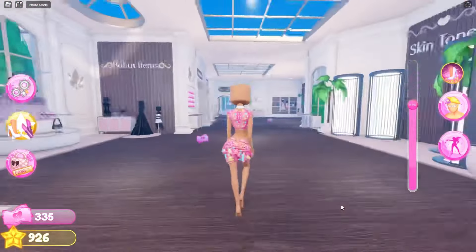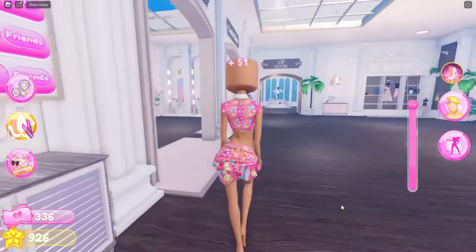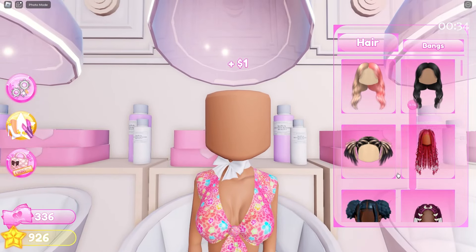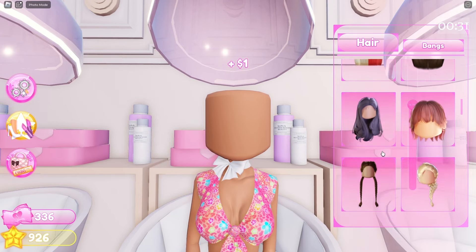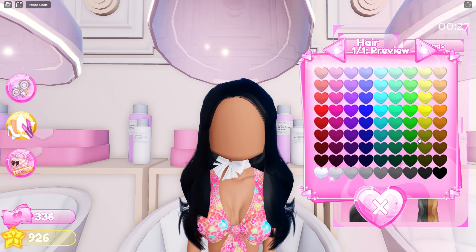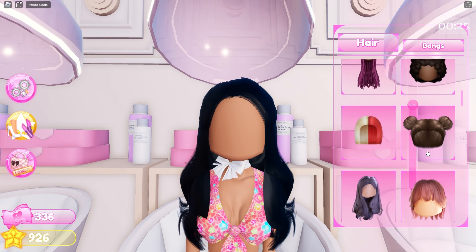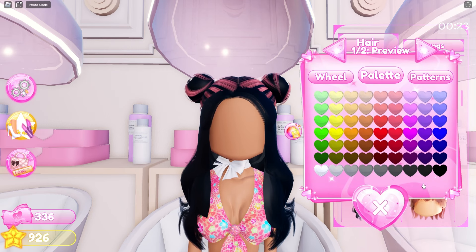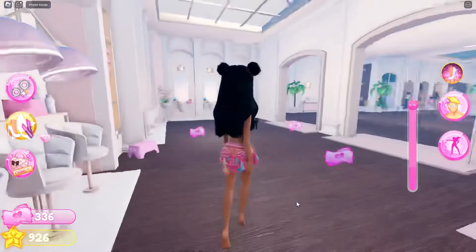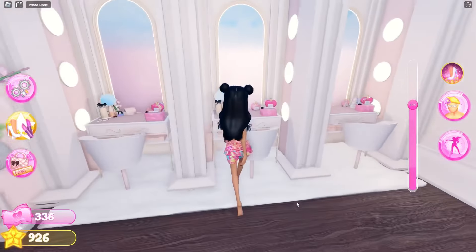There are a bunch of outfit hacks I used, but now I'm doing my hair. I'm doing this hair hack using this hair, coloring it black, and then adding space buns. Everything looks so put together and cute. Here is a hair combination you guys should definitely try — look how cute it is, it's literally adorable!